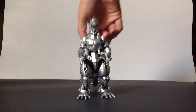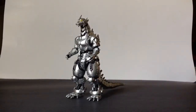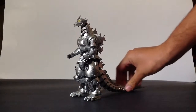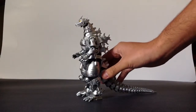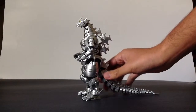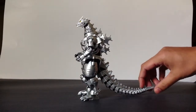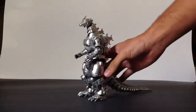Now here is the figure itself. Kiryu is obviously the most awesome looking Mechagodzilla. He is the third Mechagodzilla and first appeared in the film Godzilla Against Mechagodzilla in 2002, made out of the bones of the original 1954 Godzilla. The Japanese government gets together the most brilliant minds in Japan to construct the ultimate fighting machine.